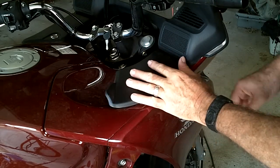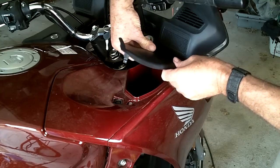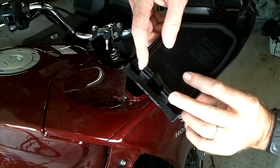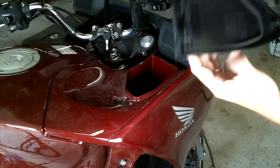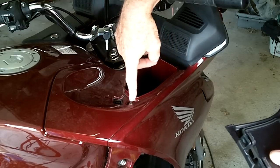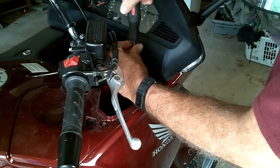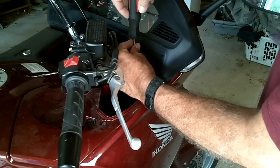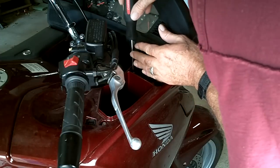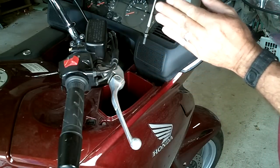Next we're going to have to remove these cowl pockets. The little lids will just pop up, and then they're just kind of clip-on hinges in the back. Now there'll be two little screws on each side of the cowl pocket, and then one little hex head bolt that'll hold it all on right here. If you have a magnetic Phillips screwdriver, it can really help get down in there and kind of lift these screws up out of that hole a little bit better.